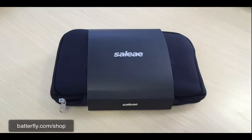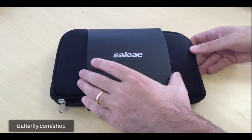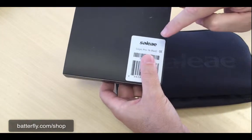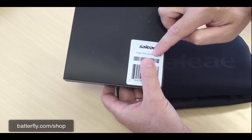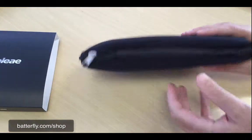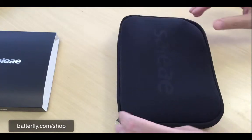The packaging comes in a soft bag with a small paper protection which also shows the model — Logic Pro 16 red. This nice soft bag will allow you to bring the logic analyzer everywhere.